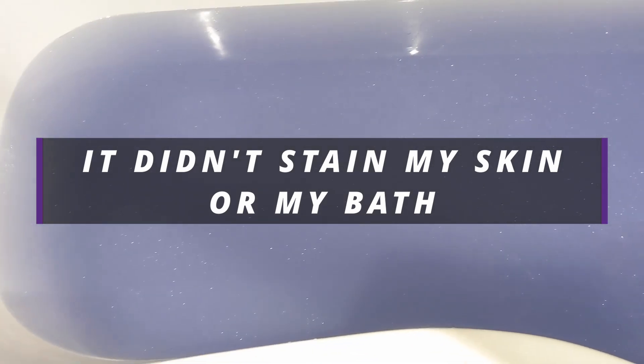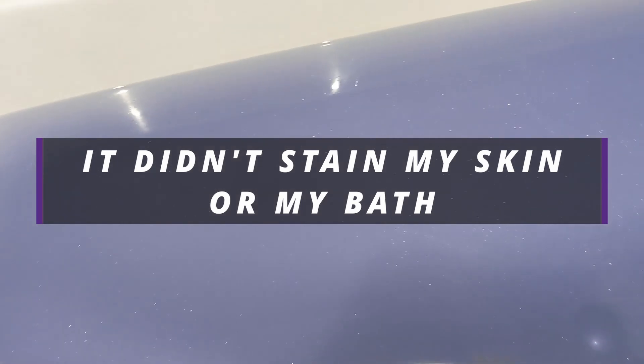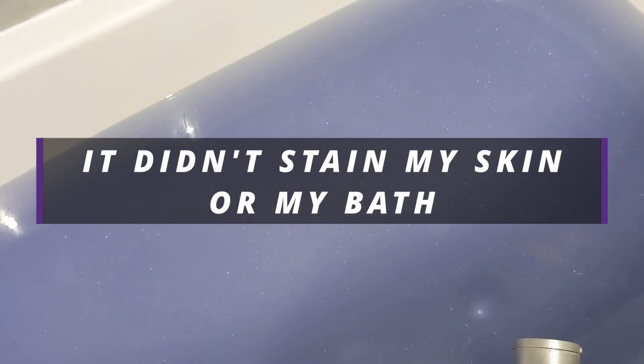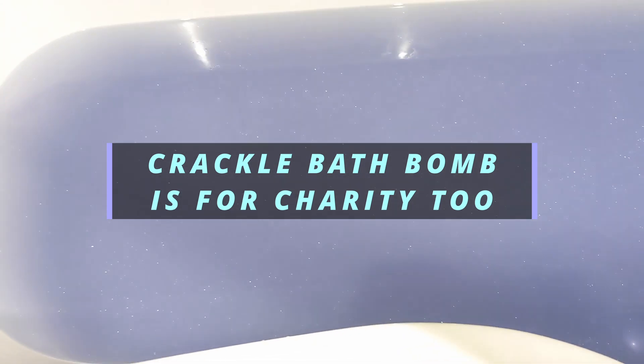I was reading some reviews whilst in the bath and they mentioned a lot of skin staining — turning hands pink and bath staining. My skin hasn't been stained at all, and I'll let you know if the bath stained too. I probably wouldn't get this one again — I much prefer the crackle bath bomb. If you can't decide which one to get, I'd personally recommend the crackle.